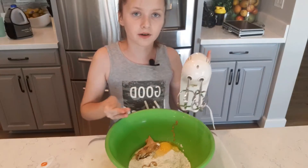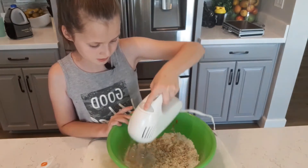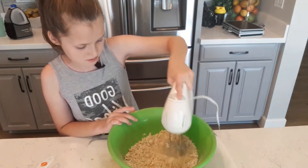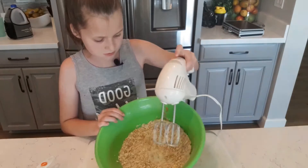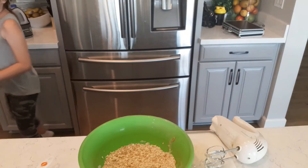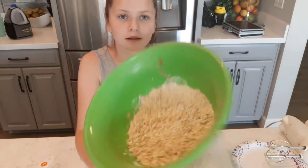Mix it — not a whole lot, but make sure it's all together. It's not supposed to be mixed really well, just enough to get it combined. I'm seeing some spots I've missed, but it doesn't really matter — mainly just get all of it combined rather than all separated.